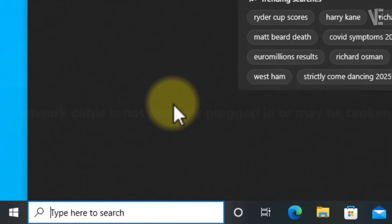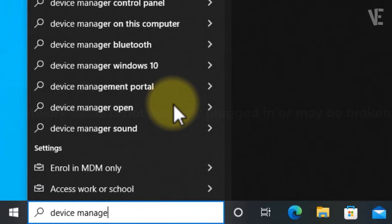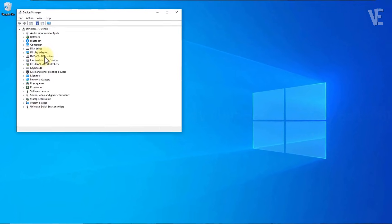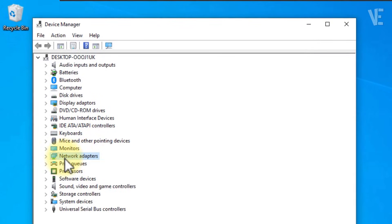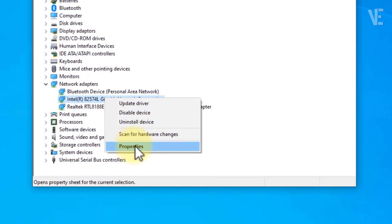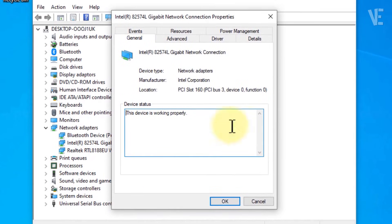Method 3. Search for Device Manager and open it. Next, expand Network Adapters and right-click on your main Ethernet connection — it may appear under a different name. Then select Properties and go to the Power Management tab.